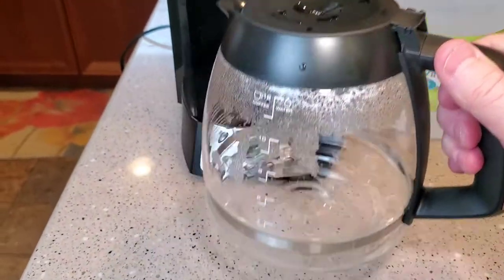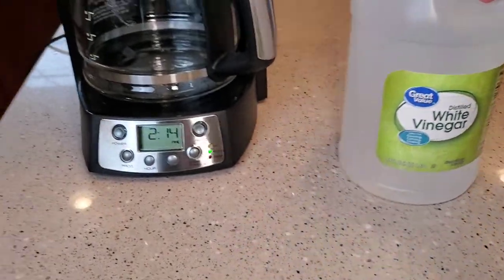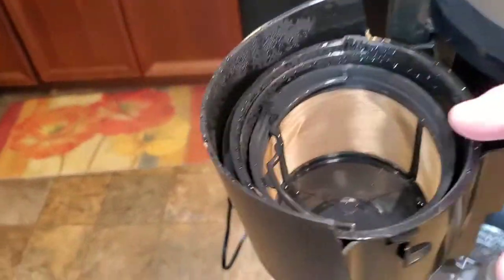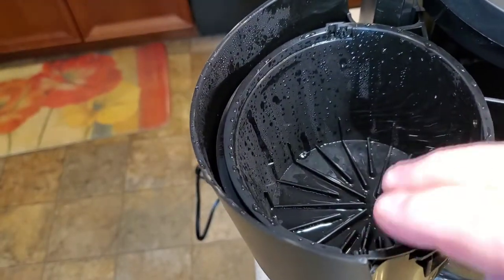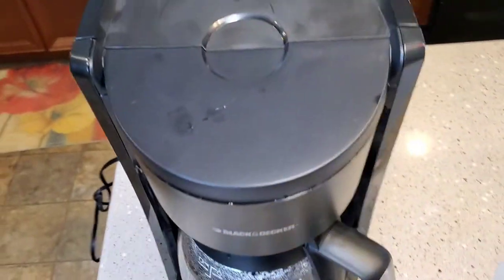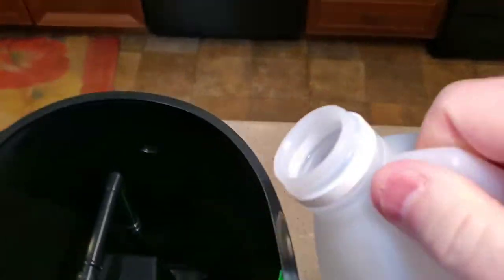So let's get on to the vinegar. I buy this 64 fluid ounces from Walmart — it's about $1.50. First, make sure you remove your filter. Whether you've used paper filters or a reusable one, remove it and leave the filter basket empty, then close it. We're going to fill the water reservoir up to the 12 cup mark with this vinegar, right where the water goes.